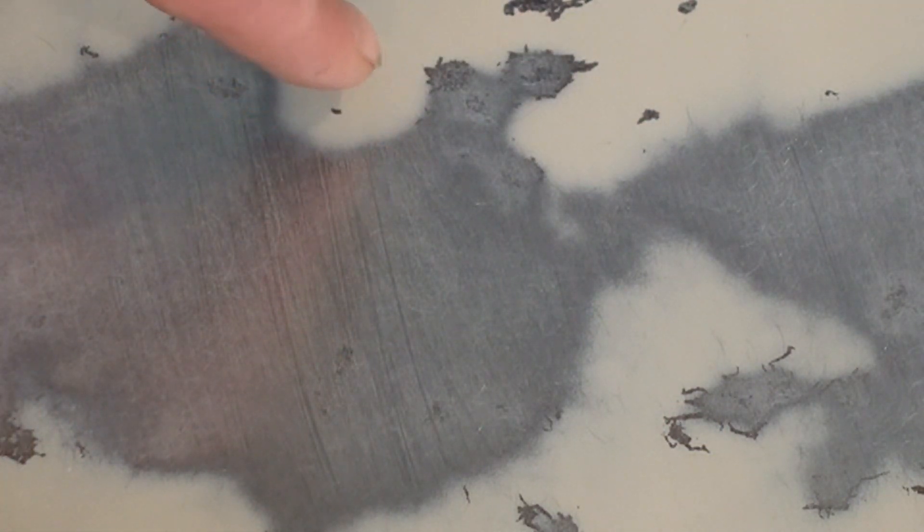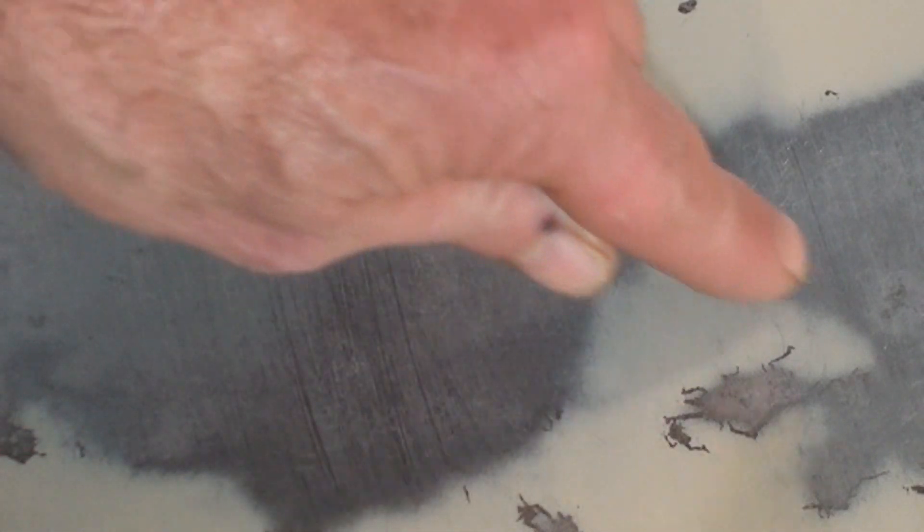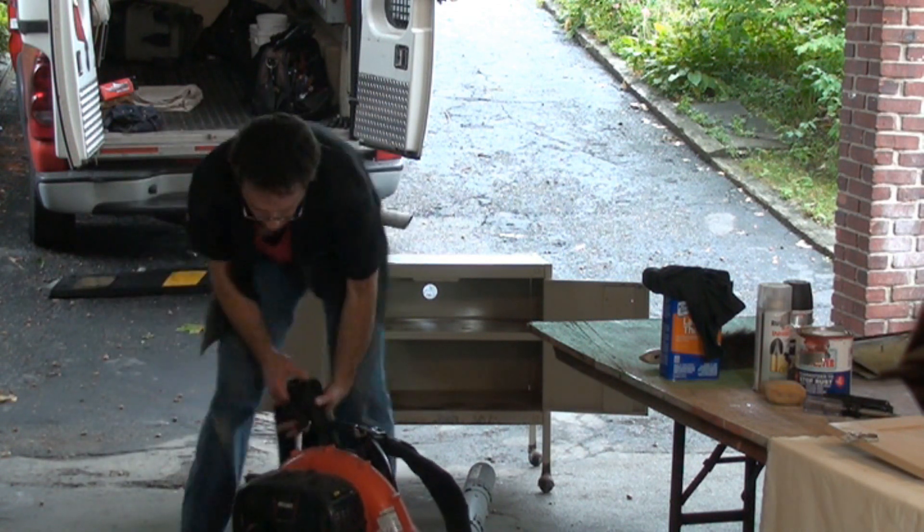So we went progressively through the sandpapers, got up to a 320, and we have all the rust damage feather edged — meaning there's no drop-off between the existing paint and the bare metal, feathered to a nice edge, as you can see. Next, we're going to wipe everything down with some lacquer thinner on a lint-free cloth.